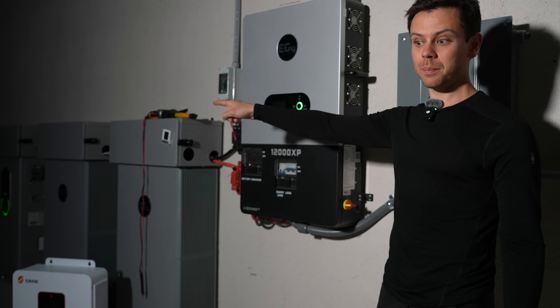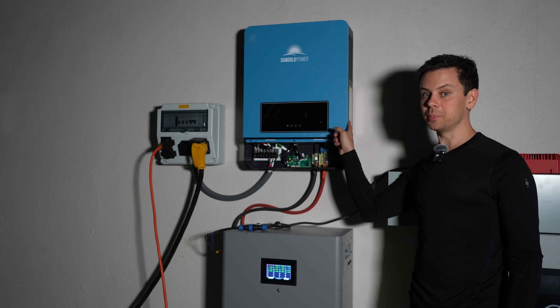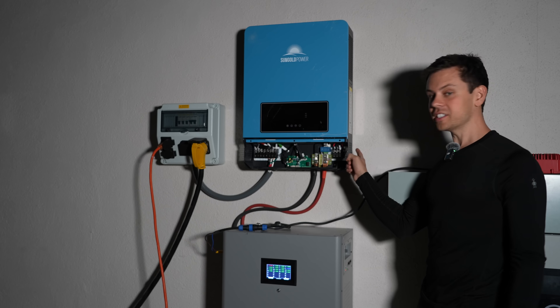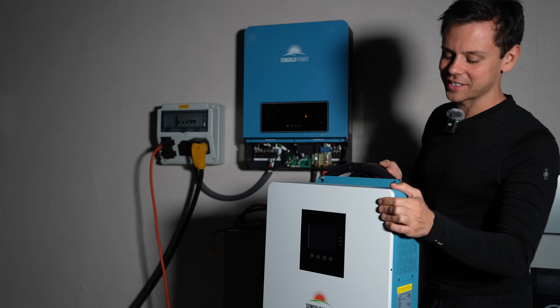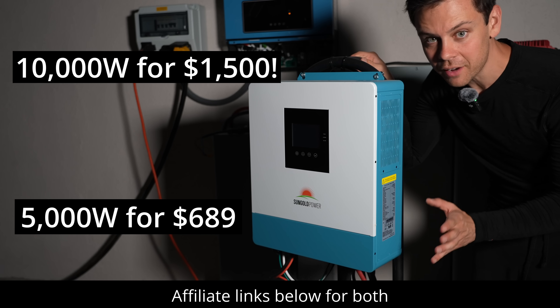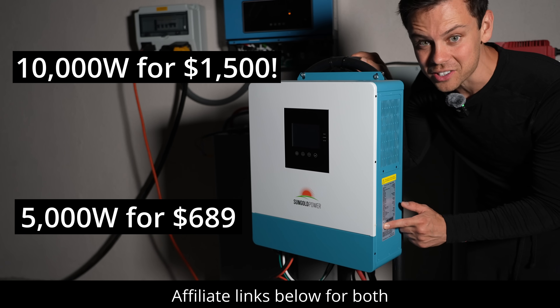On the other side of the shop I have another SRNE - this is the 10,000 watt model. Notice how small it is and there are no breakers and no PV disconnect, which makes the box a lot smaller. And this is the 5,000 watt SRNE. For the money, it is hard to beat these.